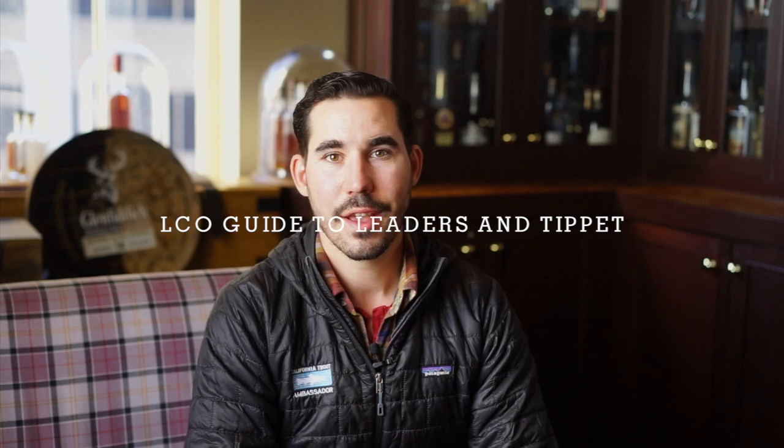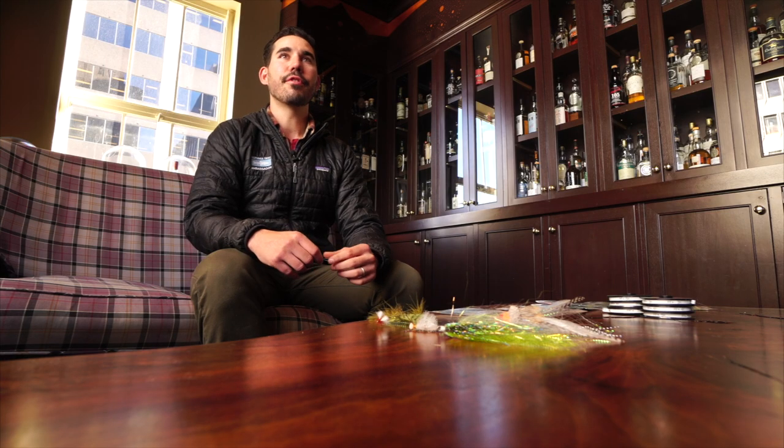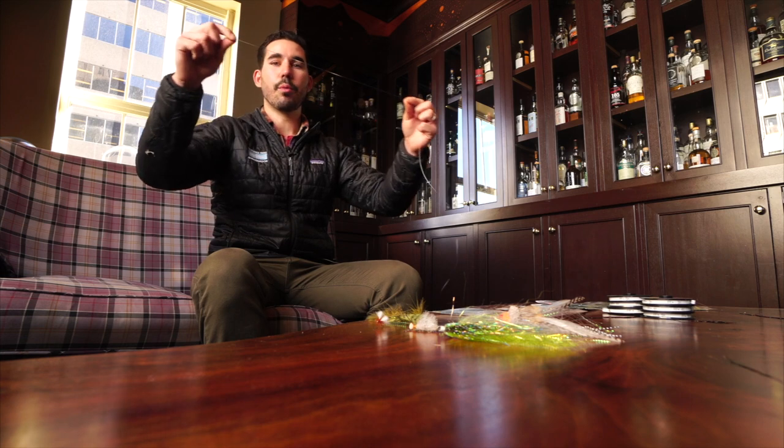Hey, I'm George at Lost Coast Outfitters, and I wanted to talk to you a little bit about leaders and tippet today. The first thing I wanted to start with is leaders — it's important to understand the anatomy of a leader when we're considering buying one.